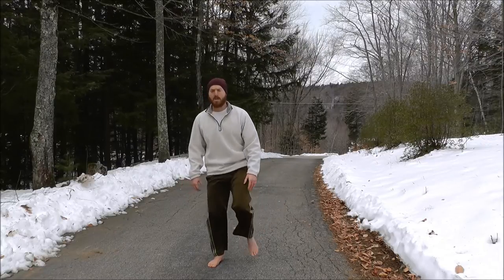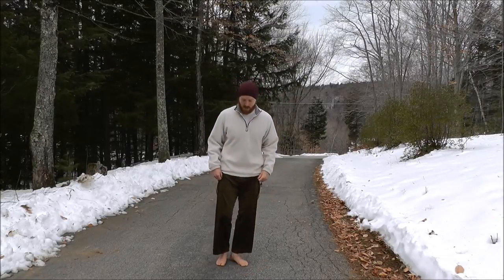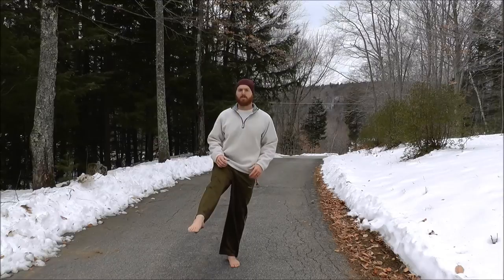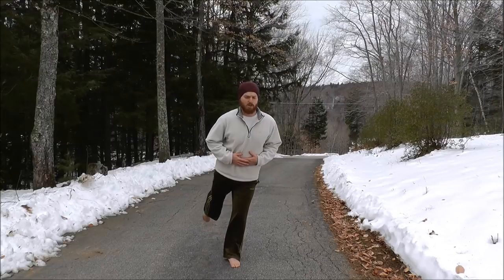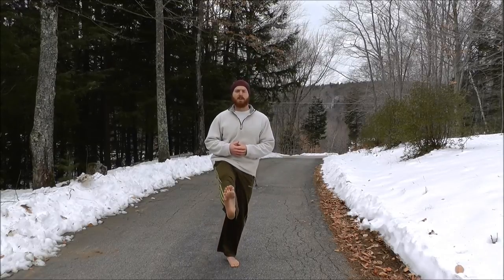We'll finish with the four-corner standing balance drill. Get a firm footing on one foot, raise the other leg, lock the knee, and pull the toes back (or point them). Hold this position — leg raised in front — for about 10 seconds. Then rotate to the side and raise the knee out to the side, keeping the knee locked, for about 10 seconds. Bring it in and press it backward — knee locked, toes up or pointed — and hold for about 10 seconds.